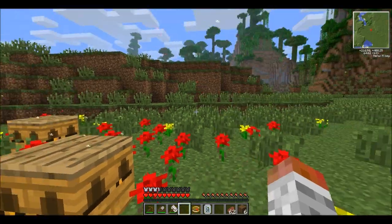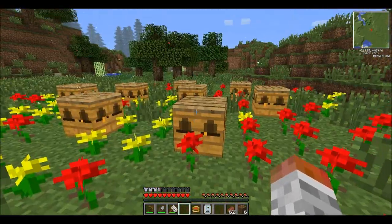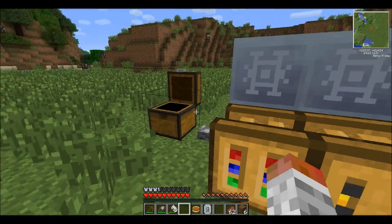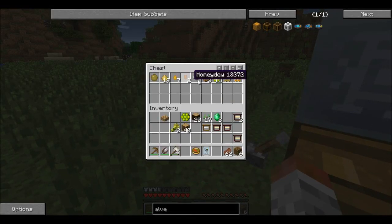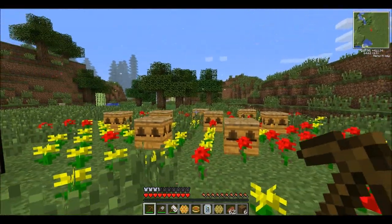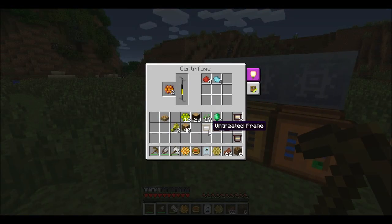Next time we will get into what you use all this stuff for — so like refractory wax, phosphor, silk wisp, and basically what all of this is used for in the end. I'll get to smelting it down and growing some more bees with this, and maybe get some new types of bees so I can show you more things. As always, I hope you enjoyed watching, and see you next time. Toodles!